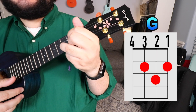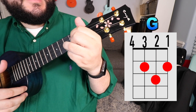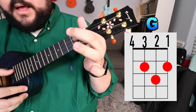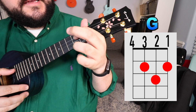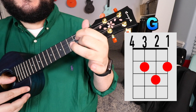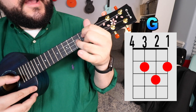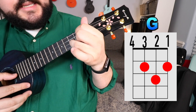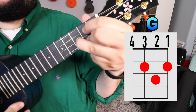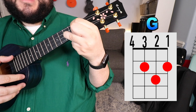Last but not least is the G chord. You're going to take your pointer finger and place it on the third string, second fret. Then your middle finger on the first string, second fret. And finally, your ring finger on the second string, third fret. It should look like this, and it should sound like this.